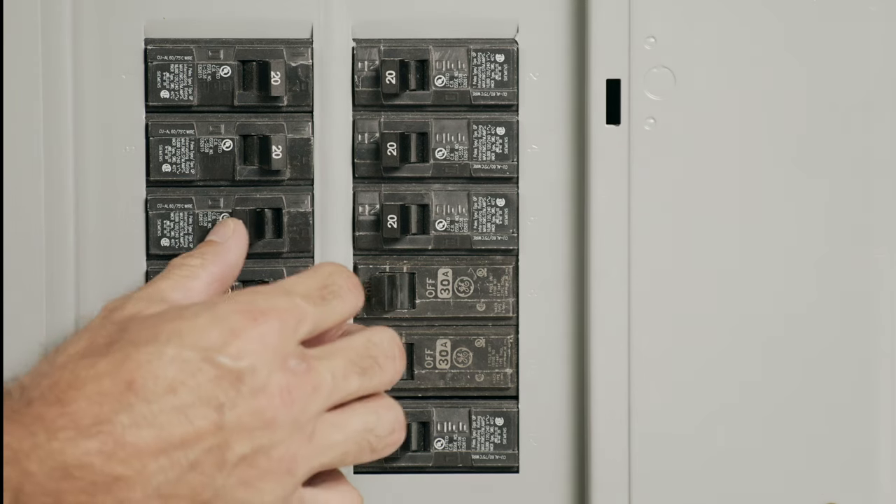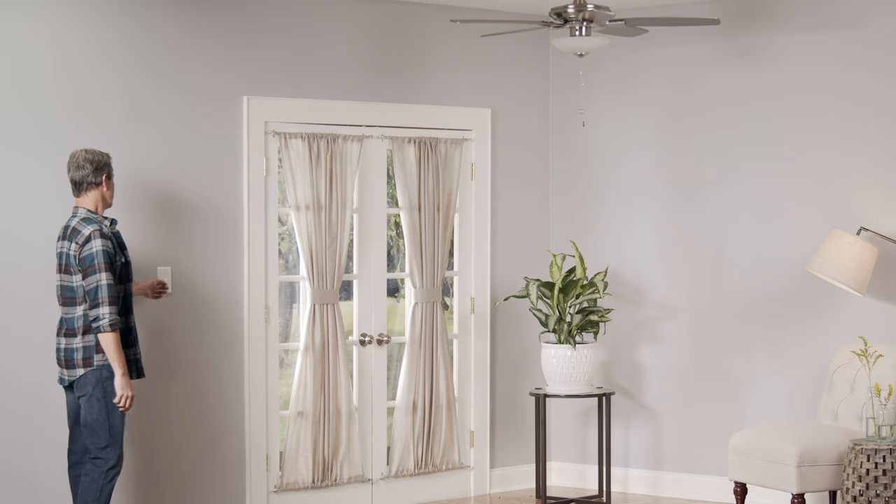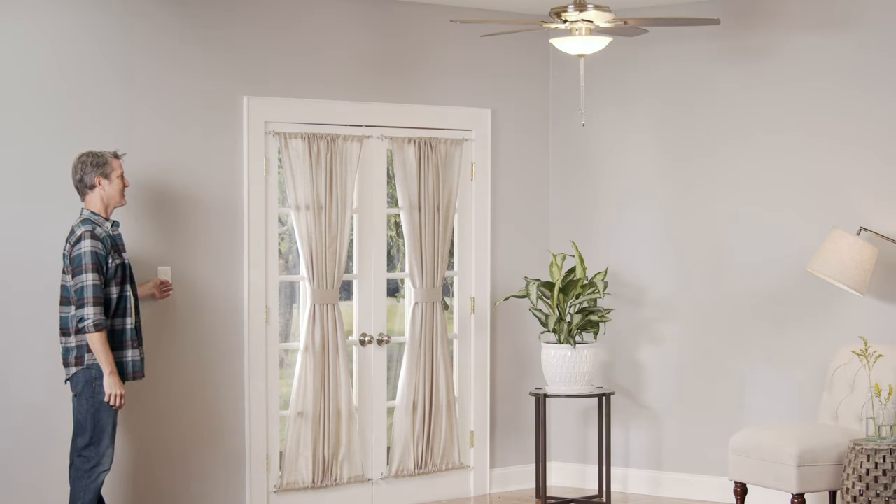After restoring power, flip the new switch to ensure everything is working properly. Good luck, and thanks for shopping at the Home Depot.